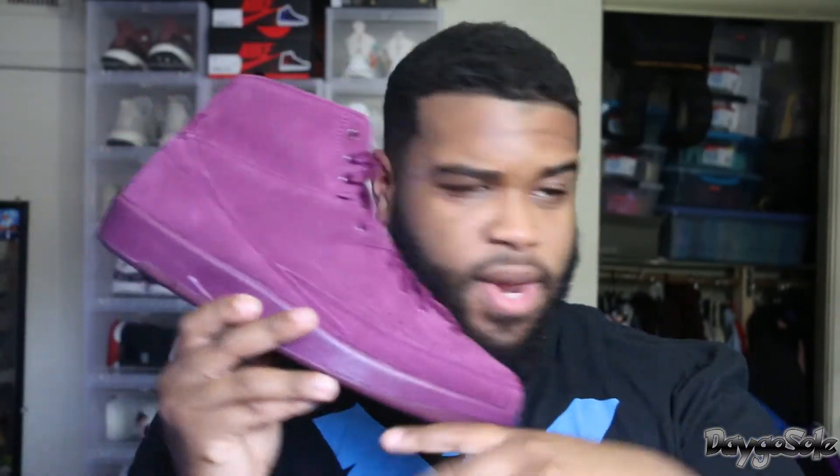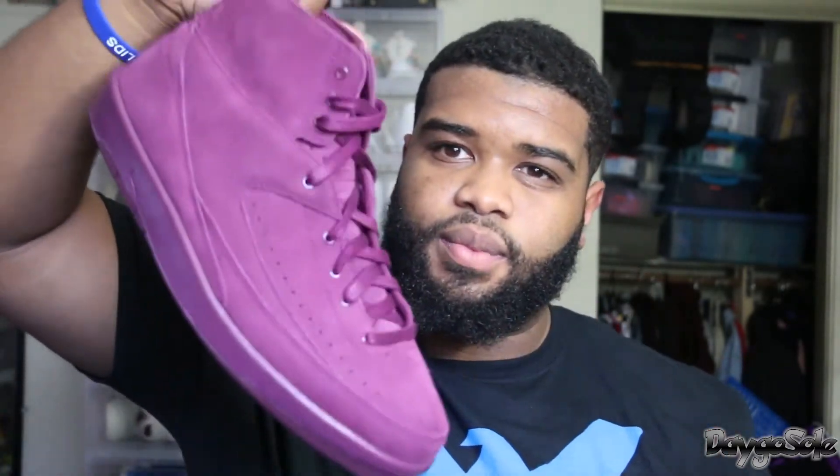They have that nice suede on the upper, and what surprised me about this shoe is when you see it you think it's going to be light like a flyknit, but it's not. It feels like a regular shoe. It's definitely lighter than a regular 2 because there's no leather, just that suede, but it still does have some weight to it. So it's not a dainty flyknit shoe whatsoever.